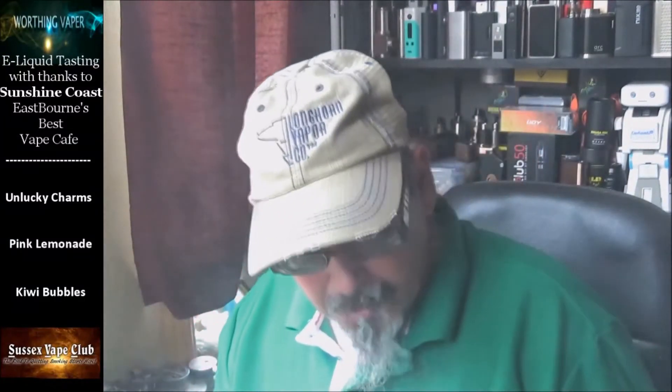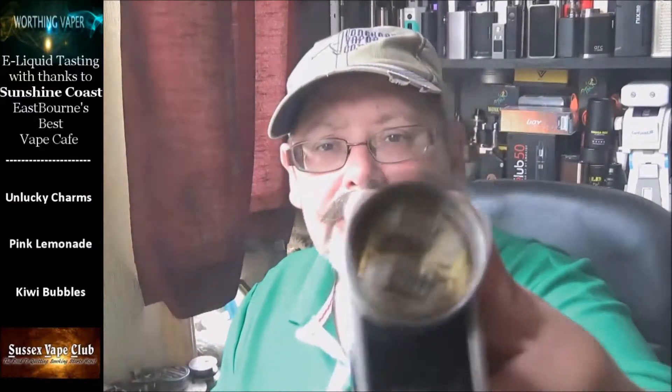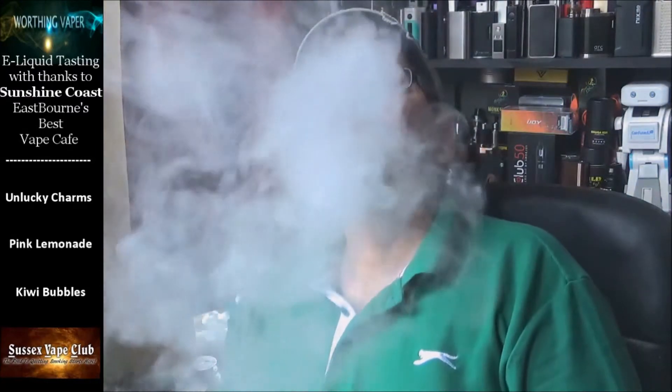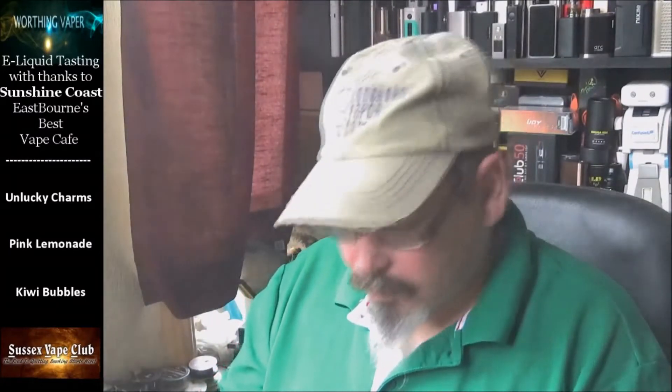Is that the cotton burning? No. Yeah, I can taste it — it's like burnt popcorn. It's not the cotton burning to the coil, and I'll prove that. The coil doesn't smell that much of anything. But it's got that same burnt popcorn taste — yeah, it's a popcorn type taste.